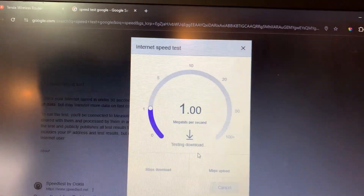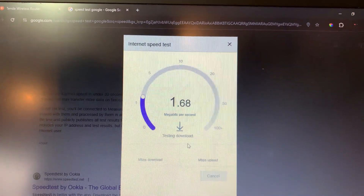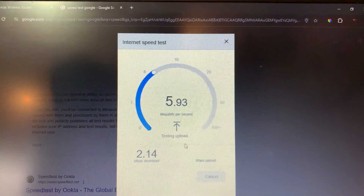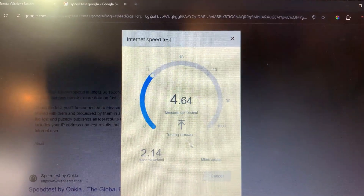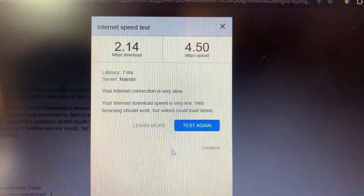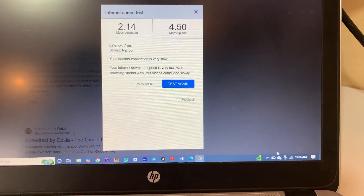I think my Wi-Fi might be a bit unstable for now, but let's wait. That's some Mbps download speed — let's wait for the upload speed. My Wi-Fi is not stable right now. If we log out and log in again, I think the Wi-Fi might be stronger.